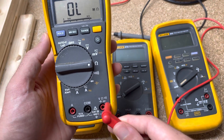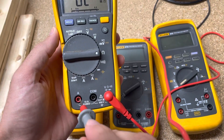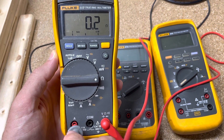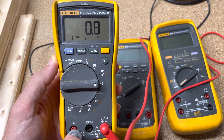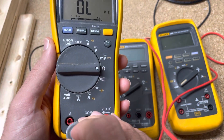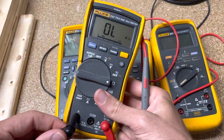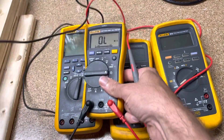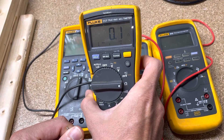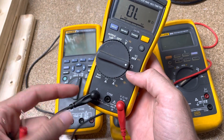We take our red test lead, plug it into the resistance input, and we take the other side and push it in here. We should in theory get some resistance, and it should level off for us — 0.1 ohms. That's what we want. Another way you could do that with this one is you could put the black test lead over here and pull them together and get your resistance. Same scenario, and this is how most people would want to do it because it's just easier and you don't have to hold down in there.